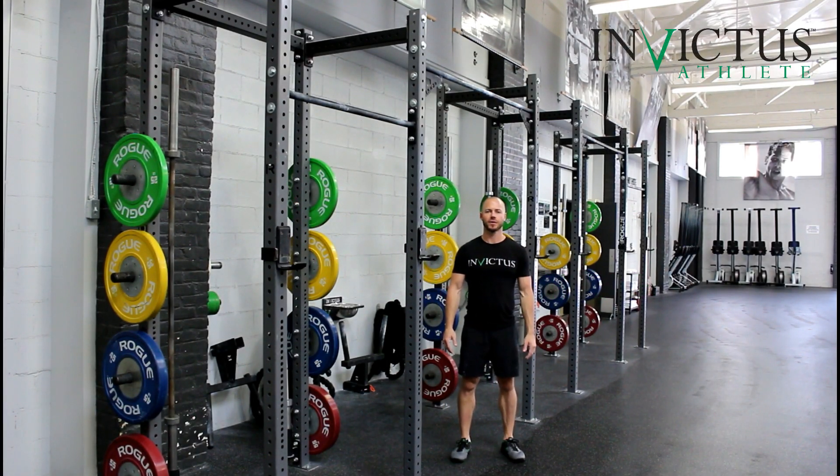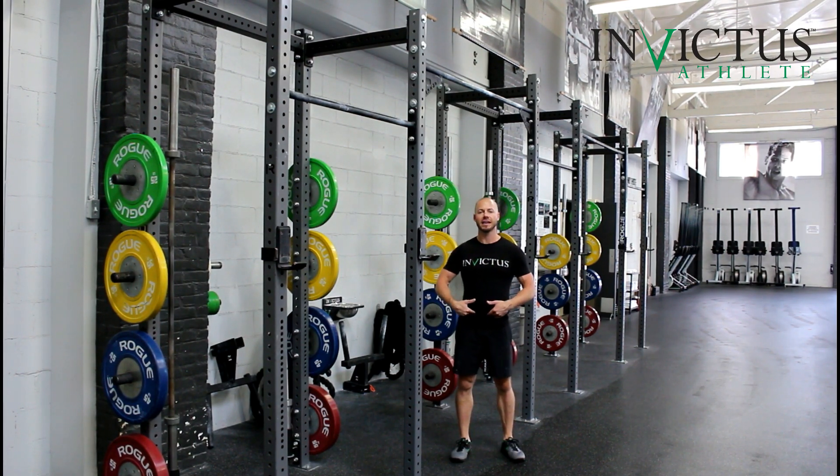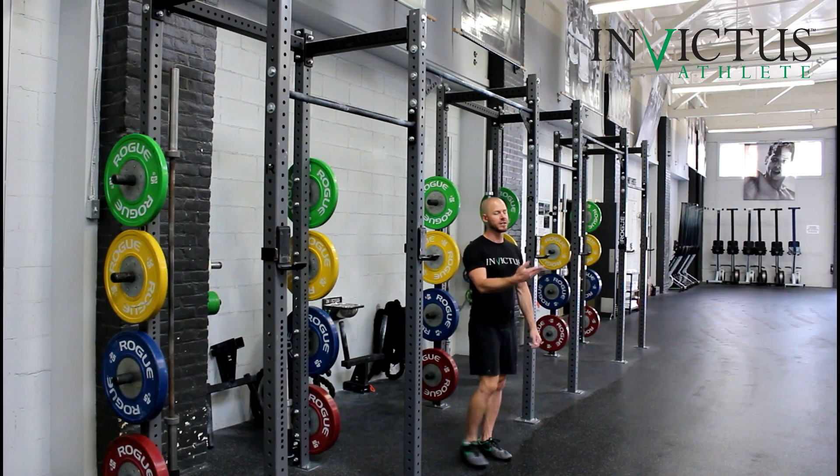Hey guys, it's Travis at CrossFit Invictus with Invictus Gymnastics, and I want to discuss the Lazy L. It's a way to get into your kipping and butterfly pull-ups. The Lazy L is the best way I can describe it because it is a hinge in the hips like an L-sit, but it's really low.